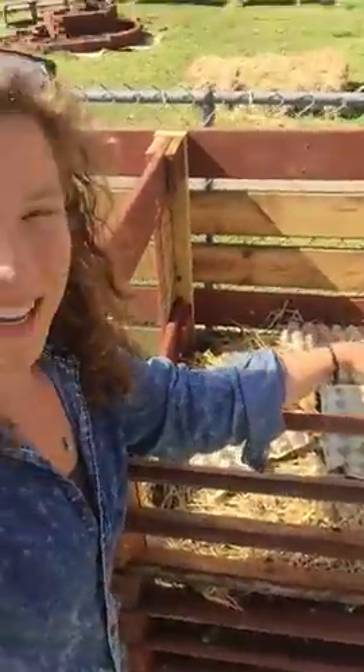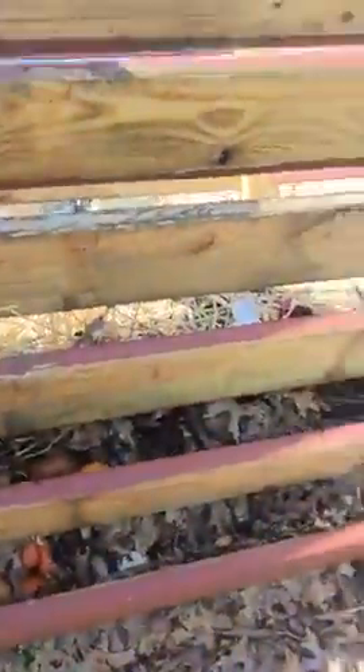So here's the top of our pile. You'll see the top layer has a lot of dried things — cardboard works, straw works — and then underneath you'll see we have our decomposing vegetables mixed in with other dried materials.